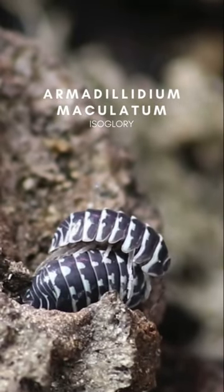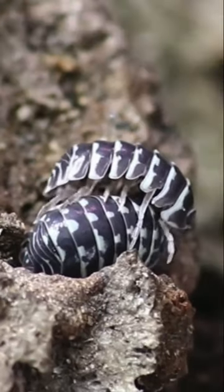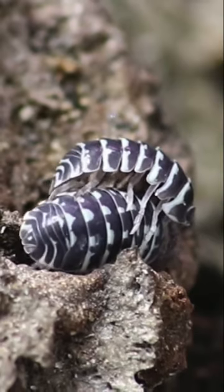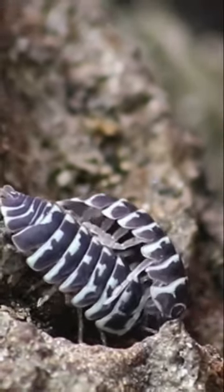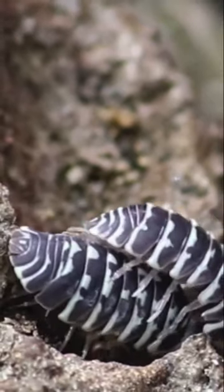The breeding behaviors of isopods. As you can tell, the male isopod is initiating mating by actively tapping on the female's cephalon, or head, with his antenna.